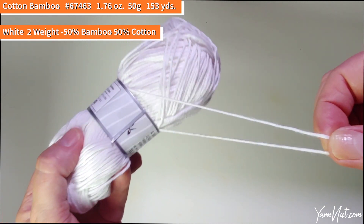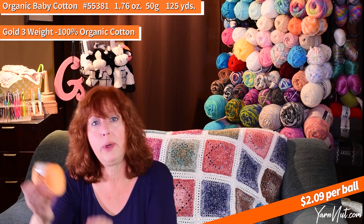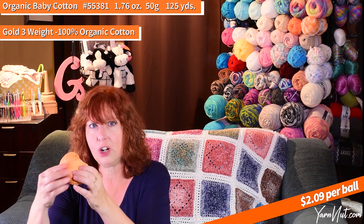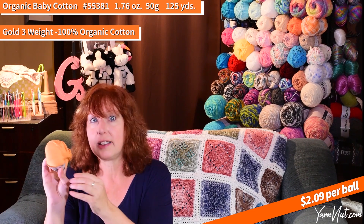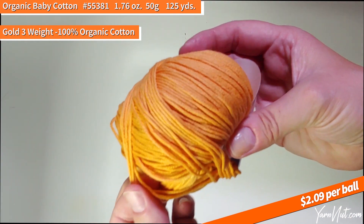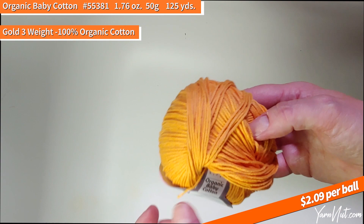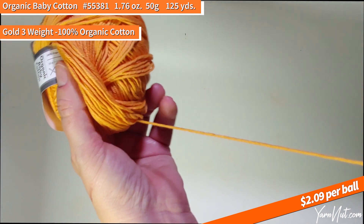I'm really getting into the gold yarns this season. I found another color I really really like — this is Organic Baby Cotton, number 55381. It's kind of an orangey gold, super pretty. This is 100% cotton, a three-weight 50-gram ball. I'm getting into these pumpkin-y, gold-y colors for this season. I want to make something — I don't know what yet — but very clean, super soft cotton.